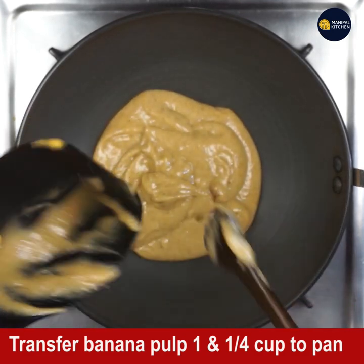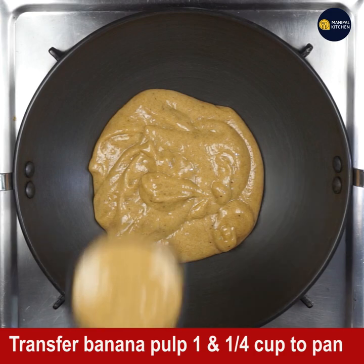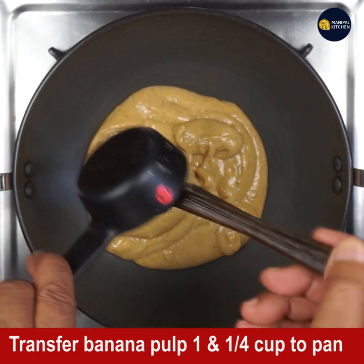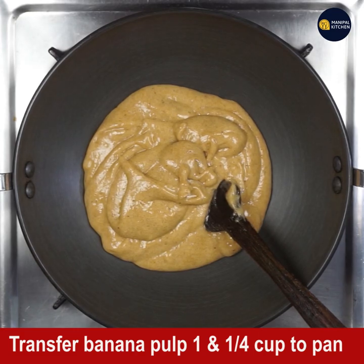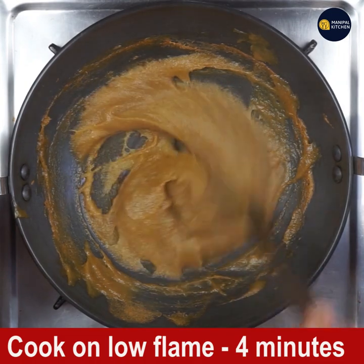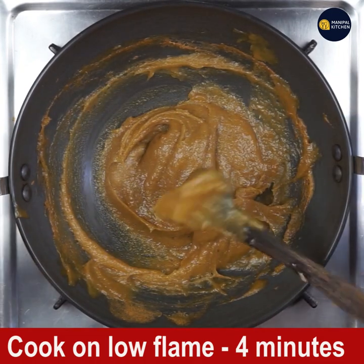That pulp is added to the pan. Keep it on low flame, stirring continuously until the pulp is cooked, the color has changed, and it turns aromatic. The aroma goes all around the house.